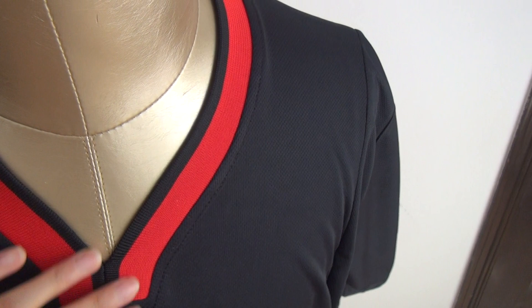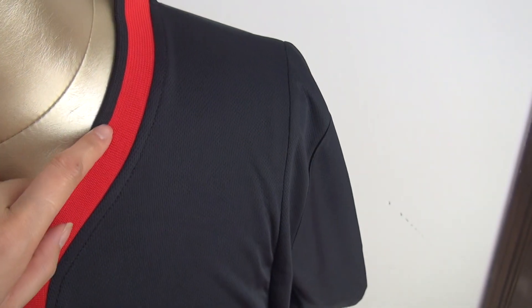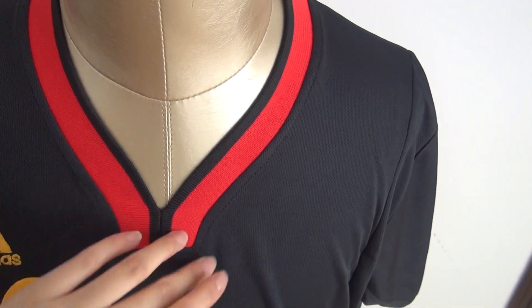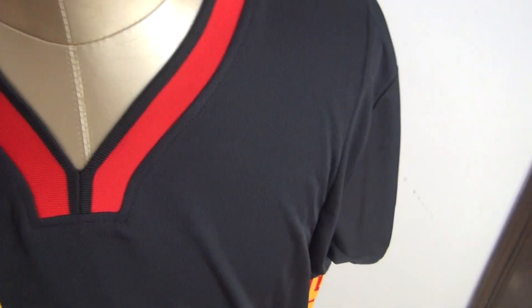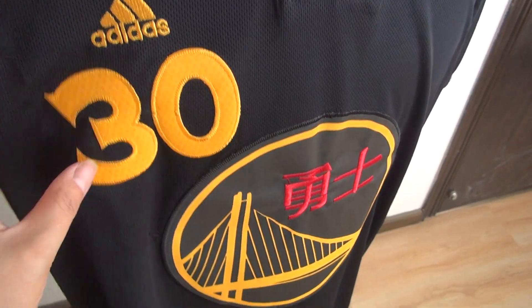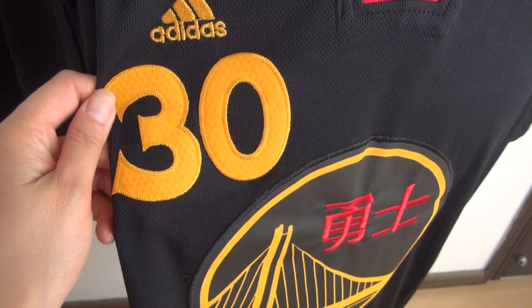Let's start here at the neck. Black color and red color — the neck is a little special. And here is the stitched Adidas logo.